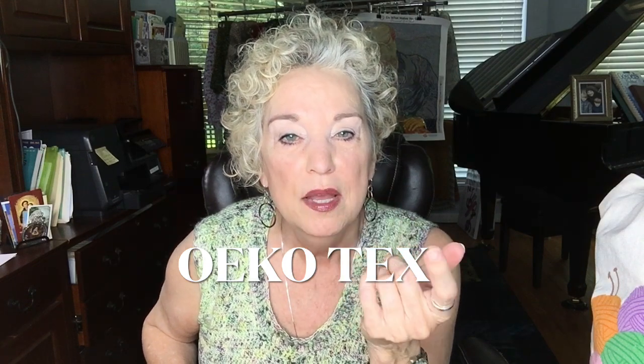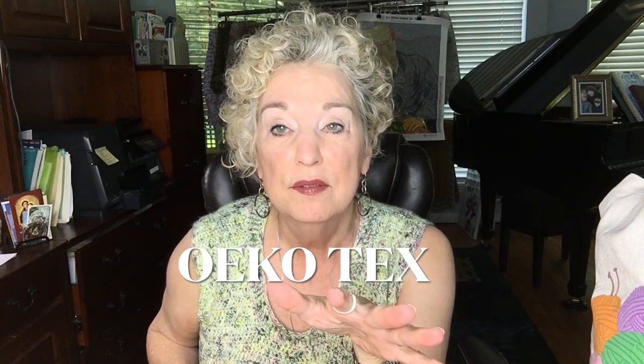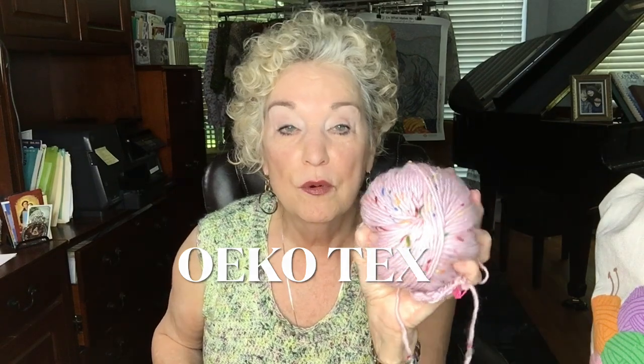All of these yarns are tested for chemicals — it's OkioTex, a worldwide organization that tests yarns, fabrics, and all kinds of things for harmful substances. These have been found to have none in them. So you can crochet or knit with confidence, assured that when you crochet a garment in any of these yarns, they are safe to wear against your skin.